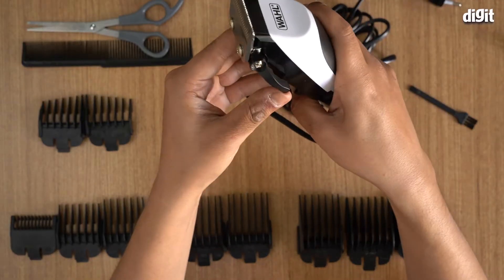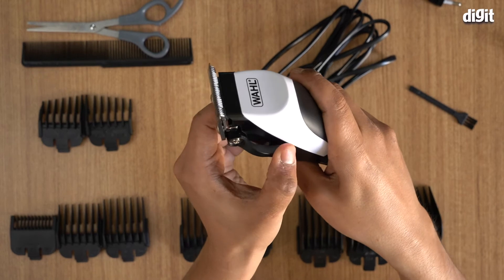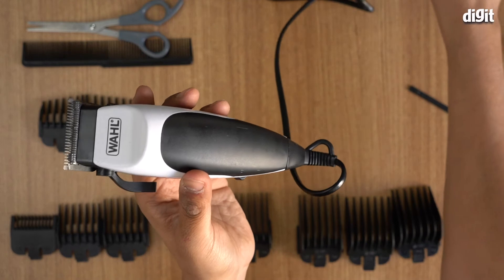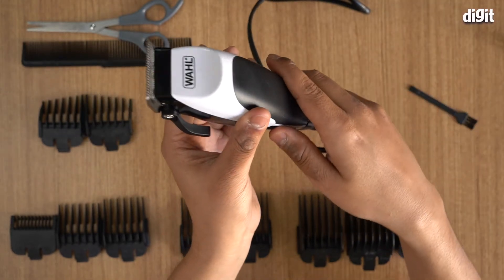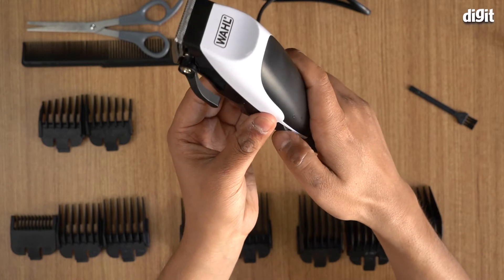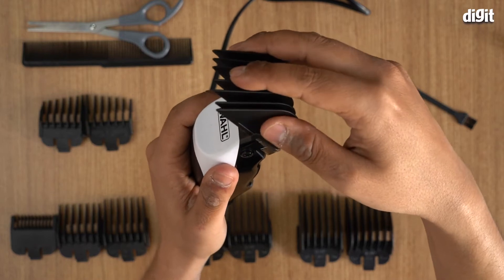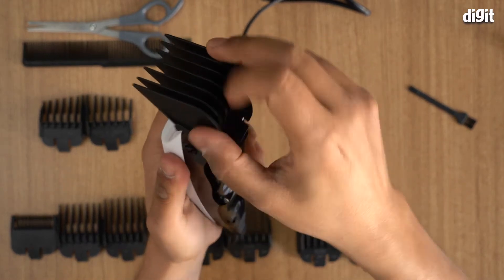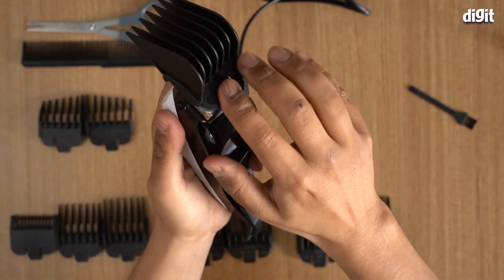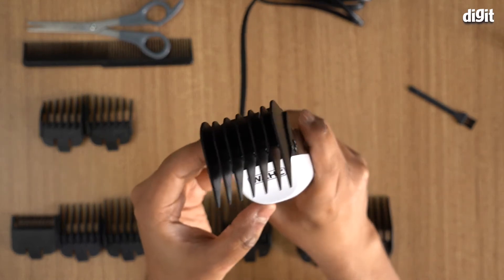This also comes with taper control — there's a knob on the trimmer that allows you to adjust the taper. Plug it in, and here you can see it turning on and off. To attach the guide combs, simply slide them in at the back. Here I've put on the longest attachment.